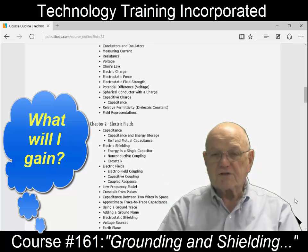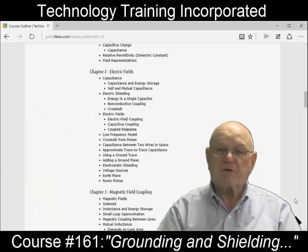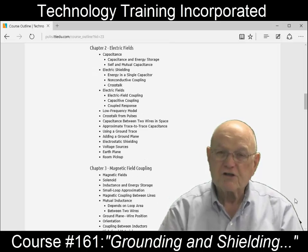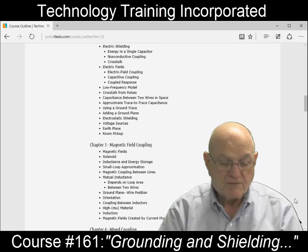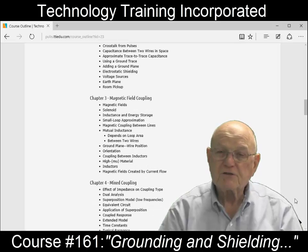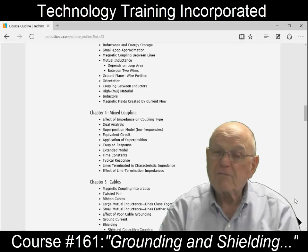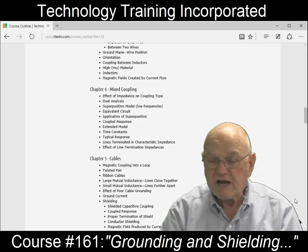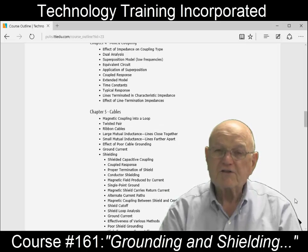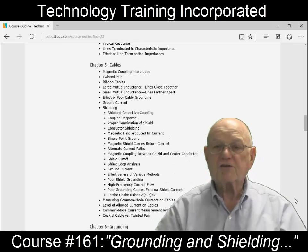This particular course covers grounding and shielding, which is a big question mark. It's an extremely big question mark — even a recent book has been developed that's over a thousand pages long just on what grounds are all about. It's extremely confusing at times. We'll also look at electromagnetic compatibility issues as far as radiated emissions and susceptibility, and go through the types of coupling that exist: electrostatic coupling versus magnetic coupling and the combination of the two, and discover which one has the greatest magnitude and can cause the greatest number of problems.